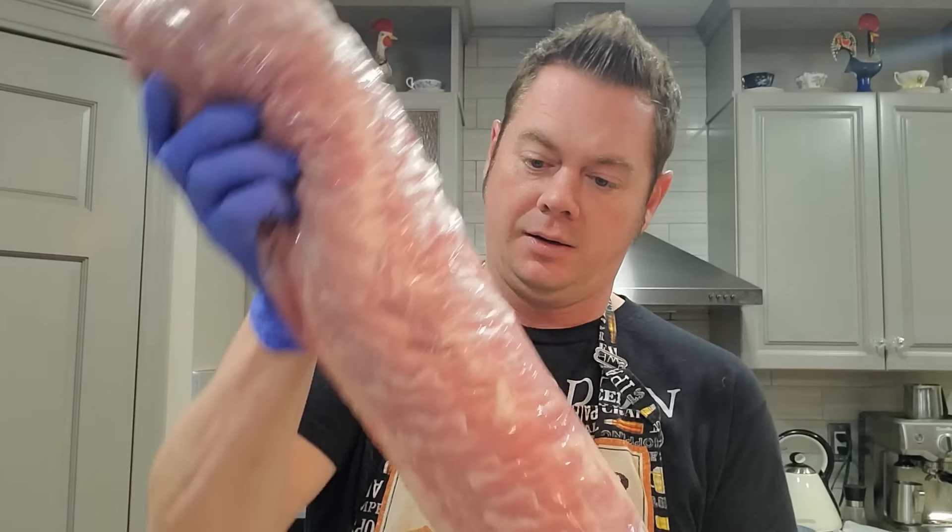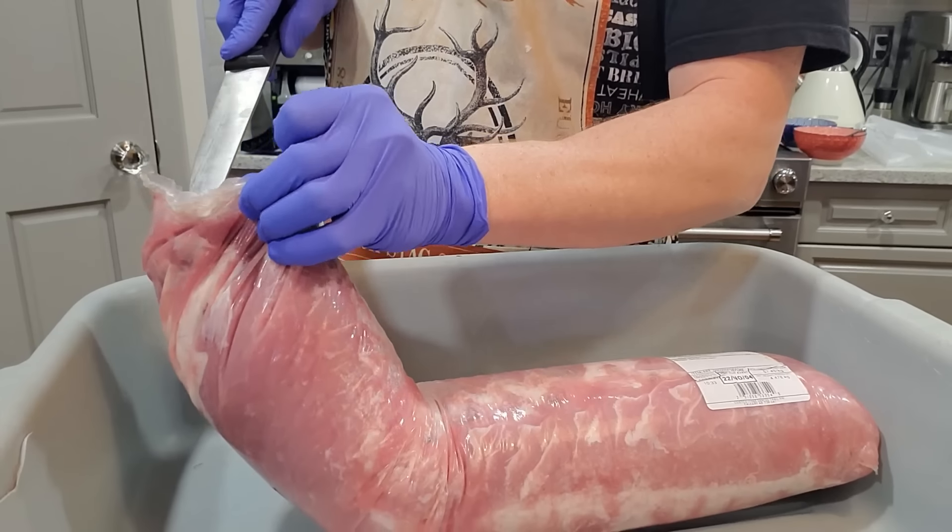Deli meat is pricey and overpriced, so what I'm going to do is take this big pork loin and try to make a deli ham out of it that we can have on sandwiches and all kinds of stuff. So come along for the ride.